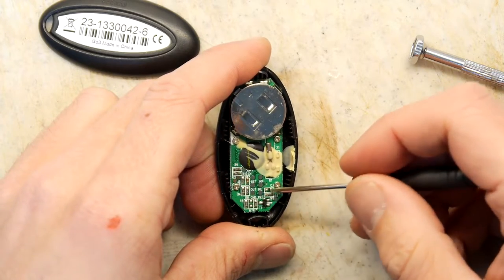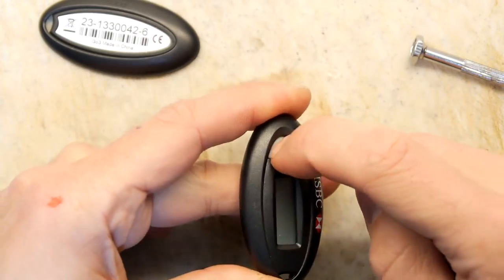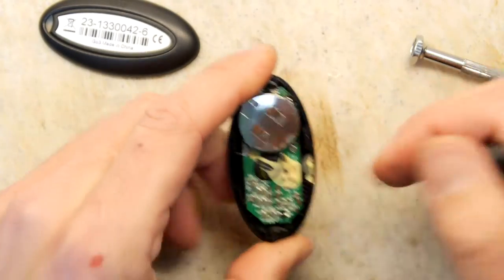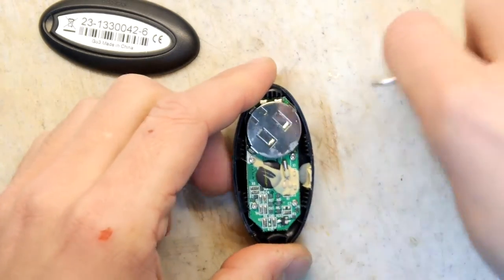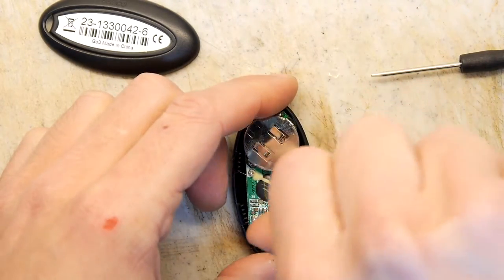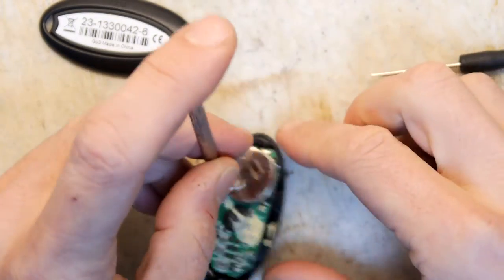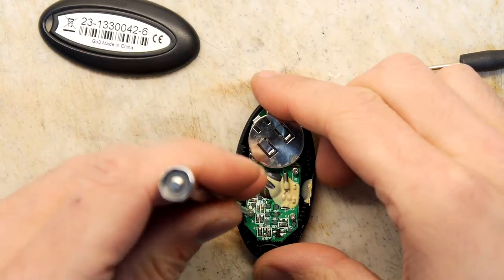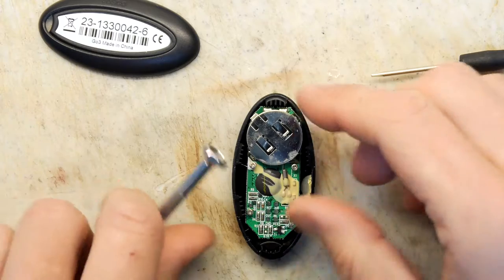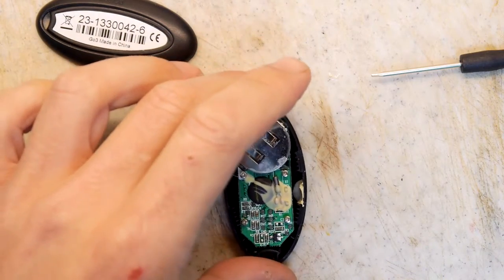There's a transistor here, probably just related to when you push the button — that's probably what turns it on and kickstarts the whole thing, like a reset/sleep circuit. Everything's under a blob. They've also covered what looks like the timing crystal with goop; not sure why — maybe they're worried about it being tampered with.